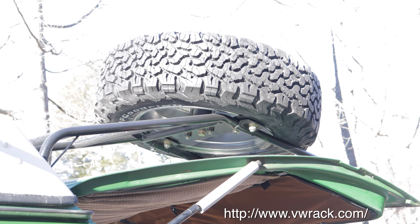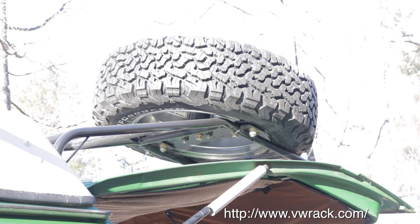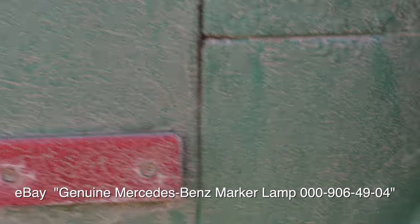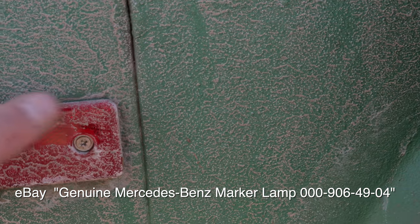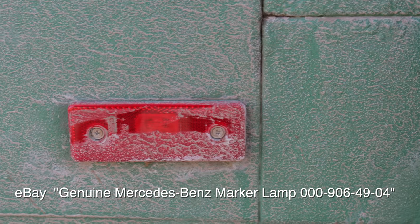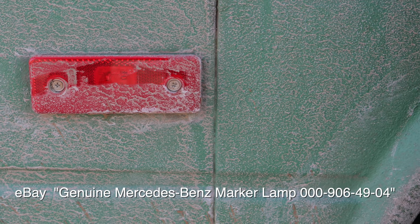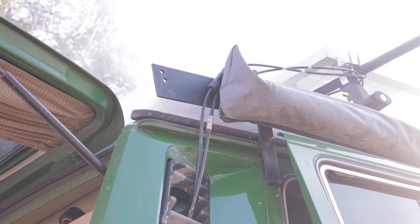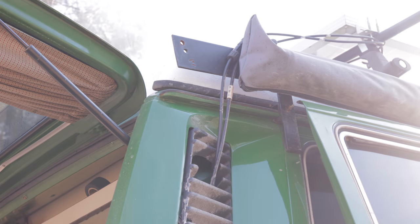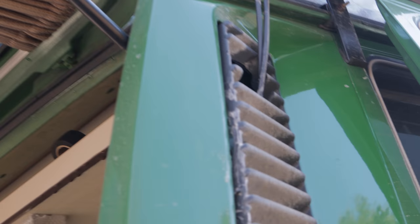Shout out to VW Rack — I've always wanted one of these so I got one. It's awesome. I kept having bulb-blowing issues because this was filling up with water, so I went with the Mercedes sealed beam. There's no way water is getting in — it's LED. I had the snorkel up there, but I went away with it. It just seemed like it was reducing the airflow a little bit more than what I needed.